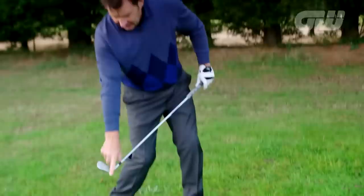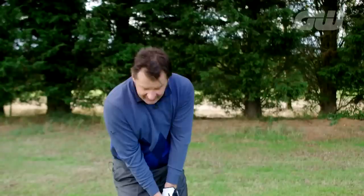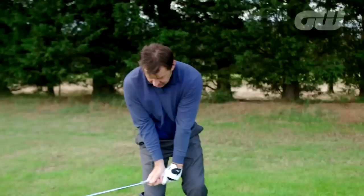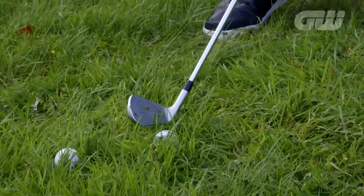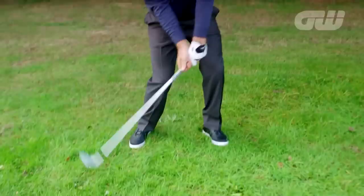Your angle of attack wants to be a touch steeper coming down. A couple of ways to do that: put a little more weight forward and pick the club up and drop it down, or hang on to the angle — don't release the club. Feel like as you pull down, the club is staying high, high, high. Centrifugal force will bring it down. I always wanted to feel my right shoulder got to the golf ball first — covering the ball — then drive through and rip it forward.